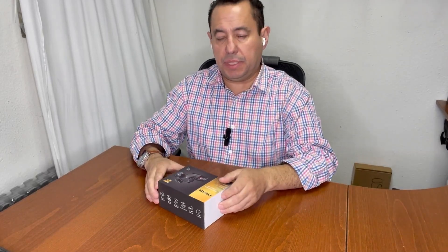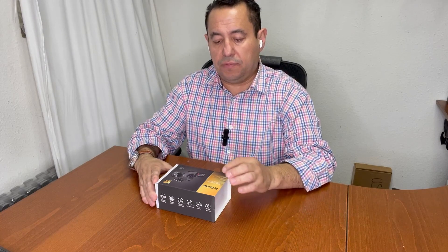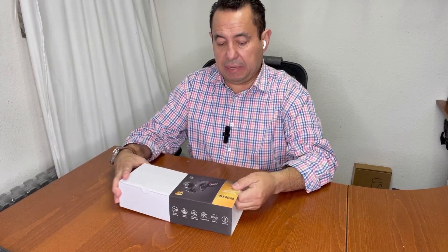Hi, I'm going to review this camera. It's a DVR camera for the car, RV, or whatever you want to put it on. It has three channels and it's 4K — really, really nice. 4K is the best quality video. It has HD video, 170-degree wide-angle rotation, loop recording, G-sensor, and voice recording.